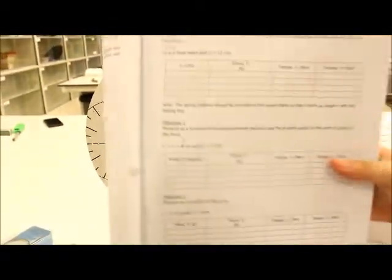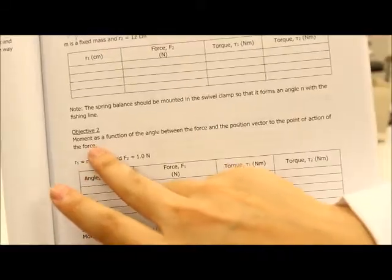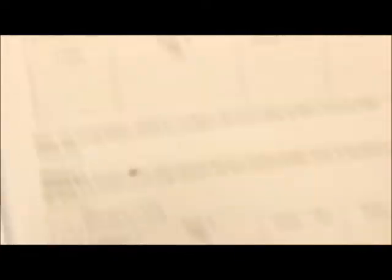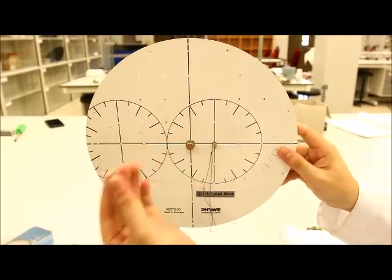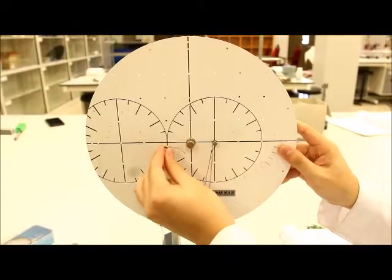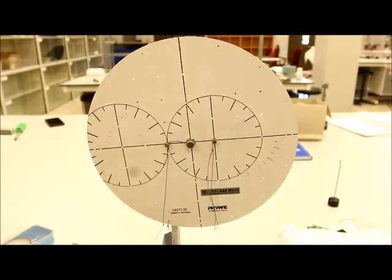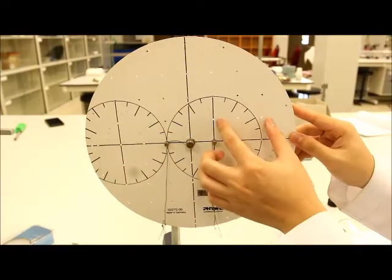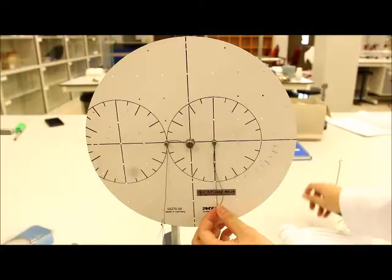Welcome back to objective number 2. Objective 2 is where you determine the moment as a function of angle. Before you proceed to your table, look at what's constant: R1 and R2 are equal to 3 cm, and F2 is equal to 1 N. This tells you to set all constants before taking any data. So R1 and R2 must be fixed at 3 cm to the pivot. Next, your F2 side must be held at a constant 1 N while you manipulate the angle.